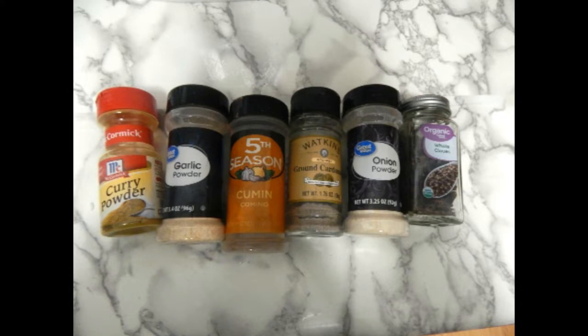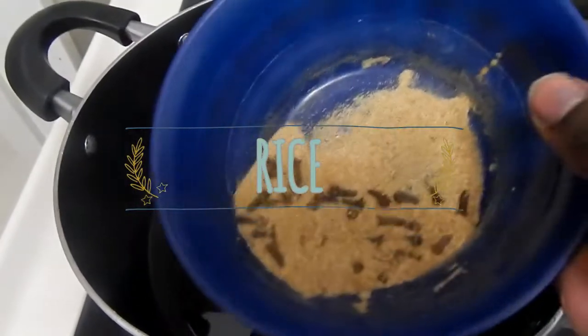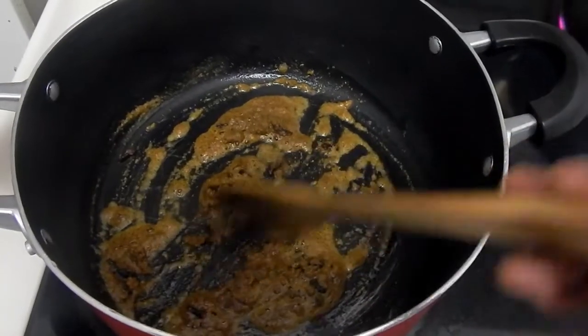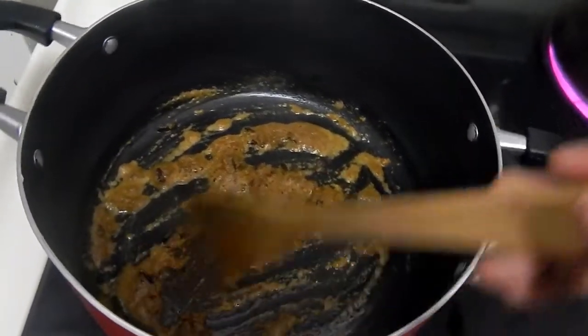Pilau is mostly made of spices — spices are what give it that taste. What I'm going to use is curry powder, garlic powder, cumin, cardamom, onion powder, and some cloves. You could blend and mix them, but I don't because I want to take the cloves out at the end.